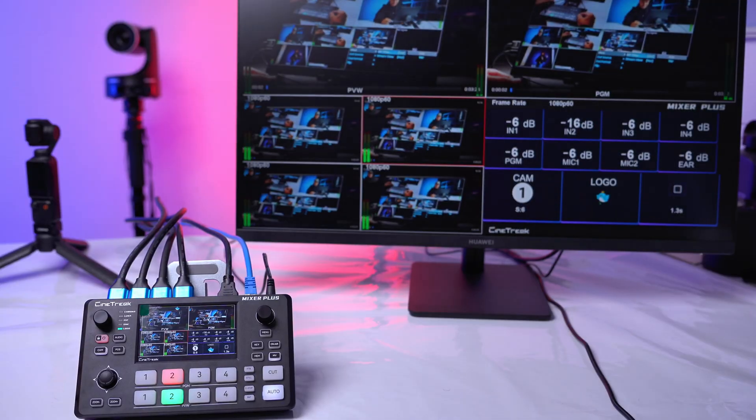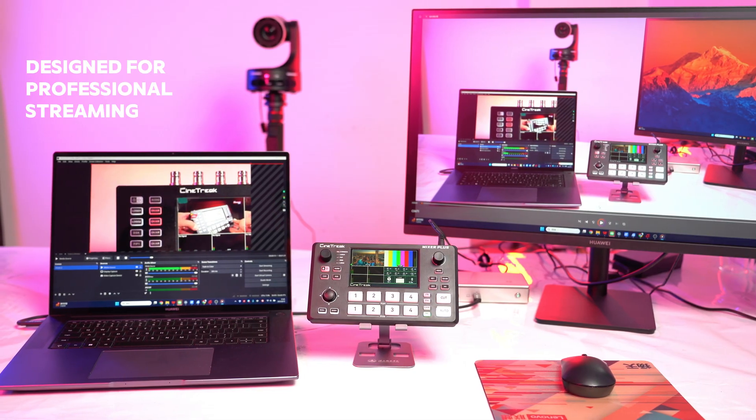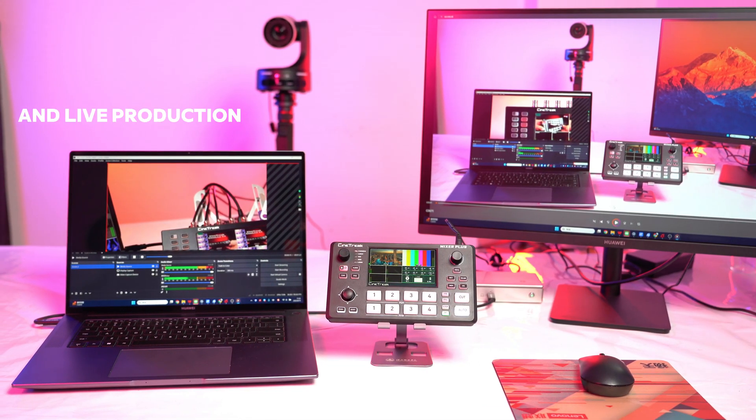Introducing the Mixer Plus, an ultra-compact HDMI live video switcher designed for professional streaming and live production.